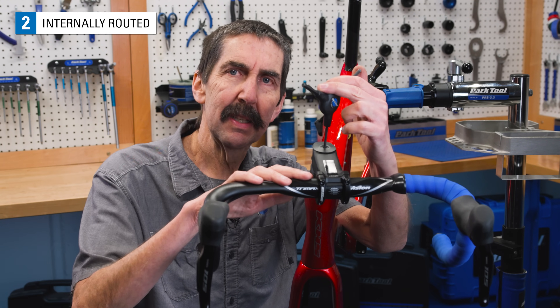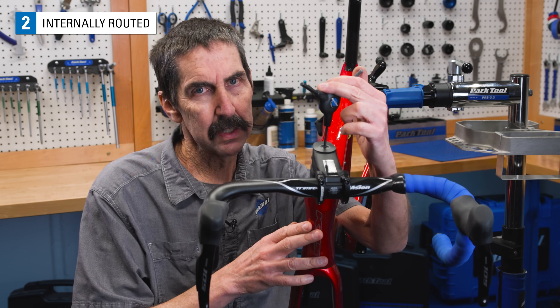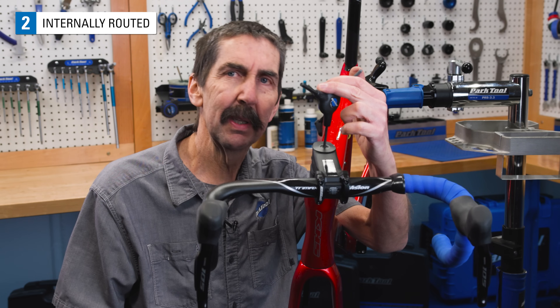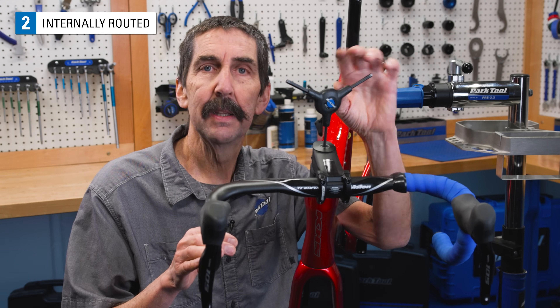The internally routed systems tend to be tedious to service. However, they have the same basic parts as any other threadless headset and adjust the same way.